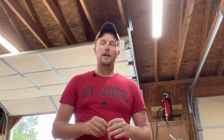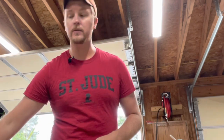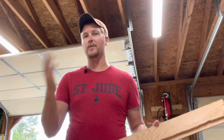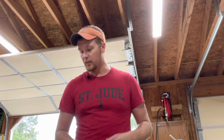Welcome back everybody to Probably Not the Best Garage. Today is something real simple, real quick. I'm going to do a little bit of polyurethane on a transition piece for the house that I made. This house is old, from the late 50s, and nothing is square - you can't buy anything for it, so you have to make pretty much everything, which is why I made this.